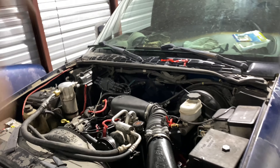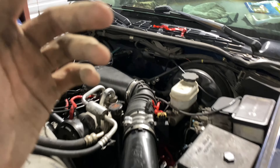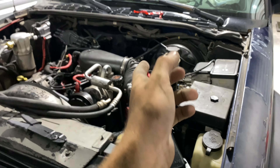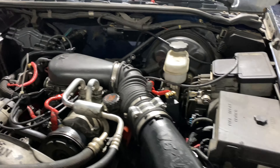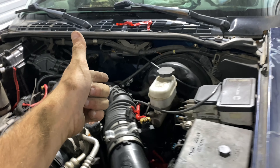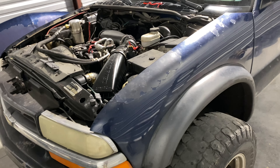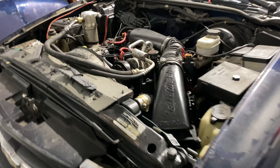We're doing a video on the Power Stroke and also on the S10. On the S10 we have to fix the fuel sender, the oil pressure indication, and there's also a cam sensor P1345 code we'll have to tear into. We're waiting on parts for that right now.